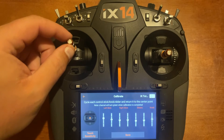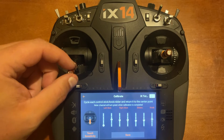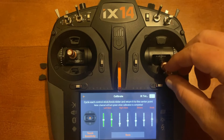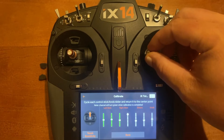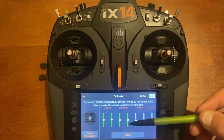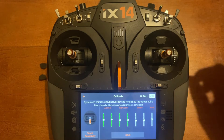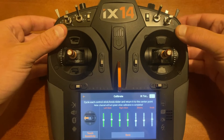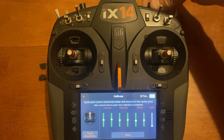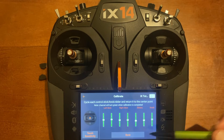Now you're at the calibration menu. First, set up the throttle — move it to the top so it stops, then to the bottom so it stops, then left and right. Do the same for the rest of the controls; you have to recalibrate all of them. After going through the complete stick movement, the graph on each one will become green. Then do the sliders on the back and the knob. Once that's done, you'll see Save at the bottom.